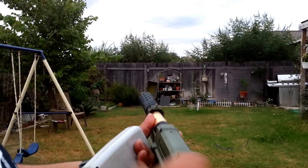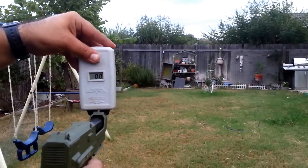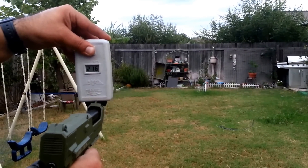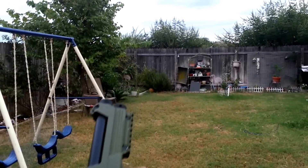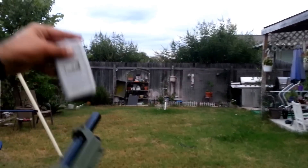Okay, now let's try it with the regular stock barrel. That's the stock barrel. Now this is with the A5 barrel.